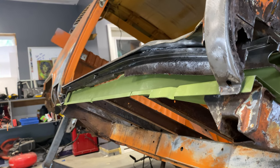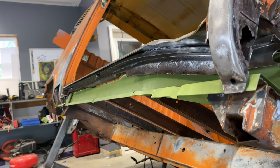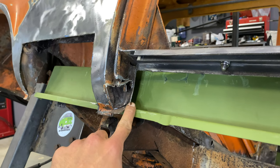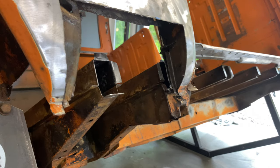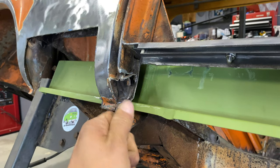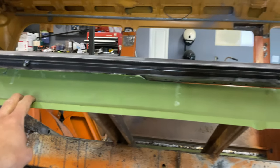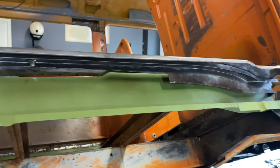I'm gonna weld the C pillar to the inner rocker here just so that it stops moving around. The reason I disconnected the C pillar in the first place was because there's not really any way to slide the inner rocker into place if you don't disconnect the C pillar from the frame. Now once I was happy with how everything fit, it was time to mark where my spot welds were gonna go.